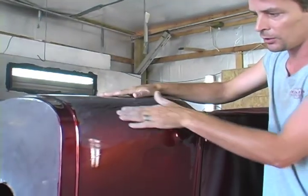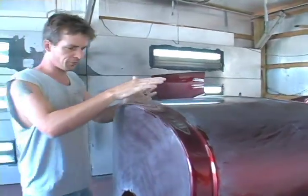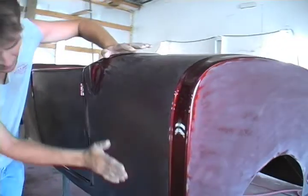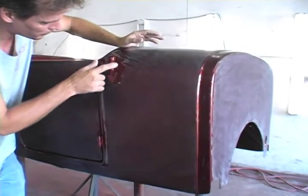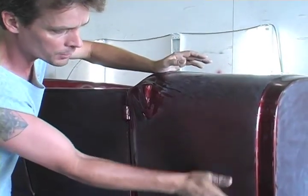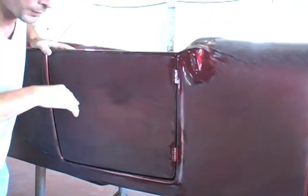I start out with 1000 grit and I cut out all the orange peel and all those flame bumps, then I work my way up through different grits — from 1000 grit to 1500, all the way up to 2000 grit. By the time you're done sanding it looks like you're never going to have another paint job again — it looks like you just tore it up. But believe it or not, this right here will polish up and look just like new. It'll be perfectly smooth, perfectly shiny, just beautiful.